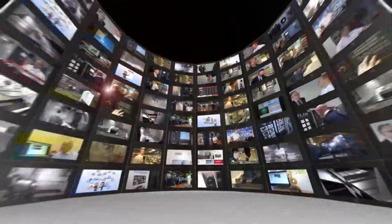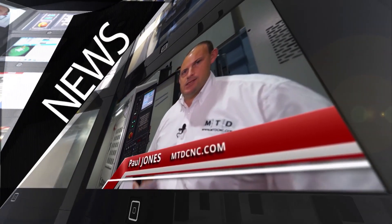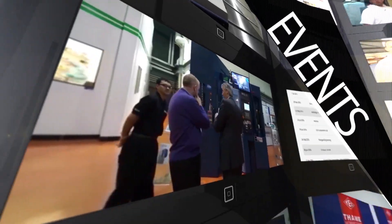MTD CNC bringing you the latest engineering news, reviews, events and special offers via video media. Simon, we're back at Matsuura this morning; we're looking at the Nagata BT50 horizontal machining centre. How does this fit into the portfolio of Matsuura products?